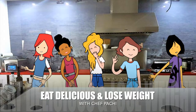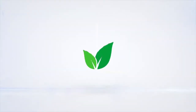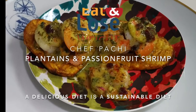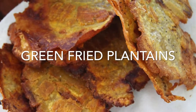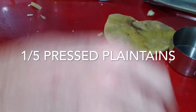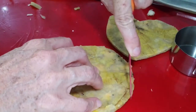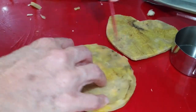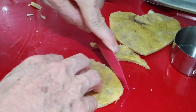Eat delicious and lose weight with Chef Pachi. Hi, this is Chef Pachi and today I have an amazing recipe that you can do anytime for someone very special. We are going to make some shrimp with passion fruit sauce over fried green plantains from Colombia. Check this out.